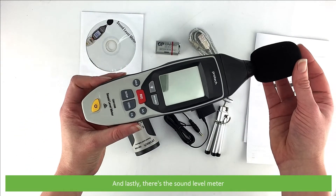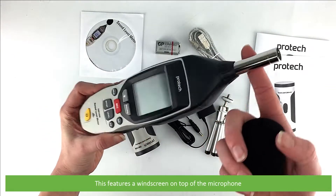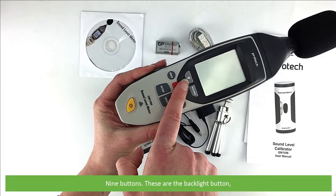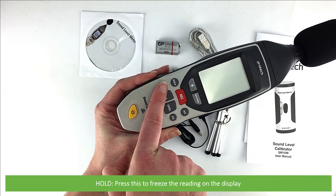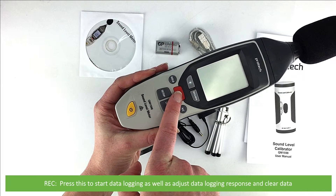And lastly there's the sound level meter itself. It features a windscreen on the top of the microphone and an extra large backlit LCD. There are nine buttons: the backlight button; min/max — press this to enter minimum and maximum measurement view; hold — press this to freeze the reading on the display; and REC — this is used to start data logging as well as adjust data logging response and clear data.